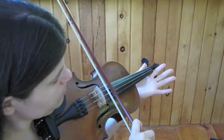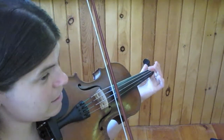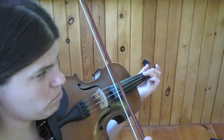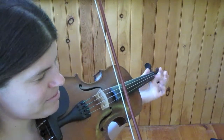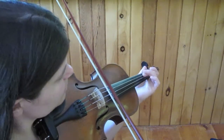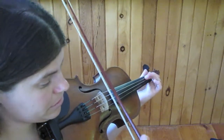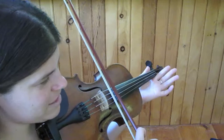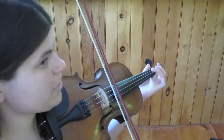The second phrase starts the same. Third finger, G.